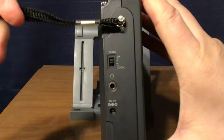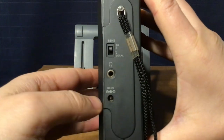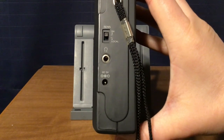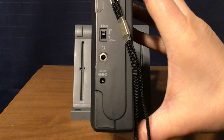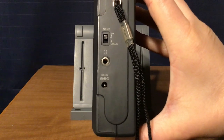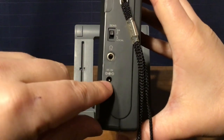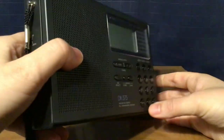On this side of the radio you have your wrist strap, a sensitivity DX/local switch, a headphone jack — you get FM stereo when you plug in headphones. There is a little low-level hiss at no volume, but it goes away once you raise the volume. And there's a DC 3-volt jack for your AC adapter.